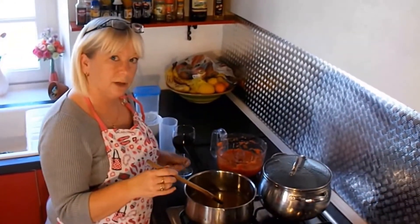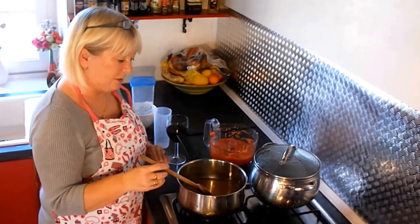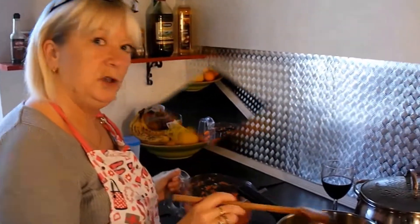In a saucepan on a gentle heat I've added the sugar, the lemon juice, cider vinegar, and a pinch of salt. We let that cook gently until the sugar's dissolved. Sugar's dissolved.